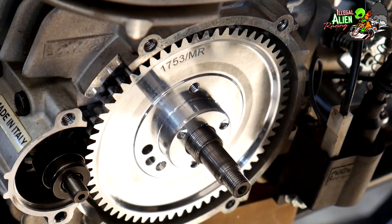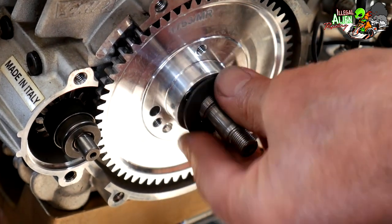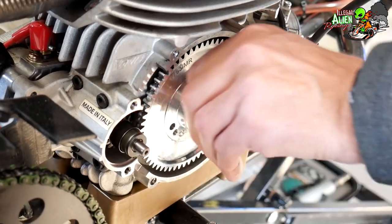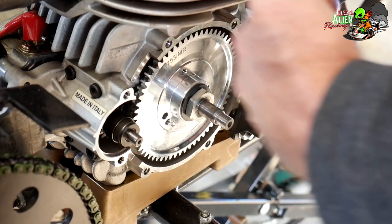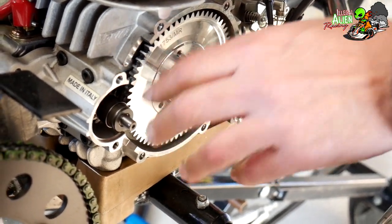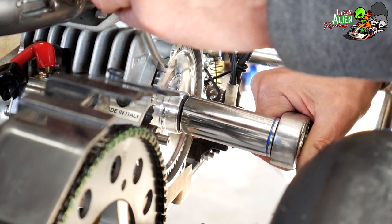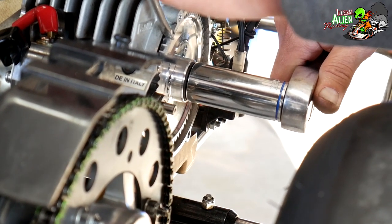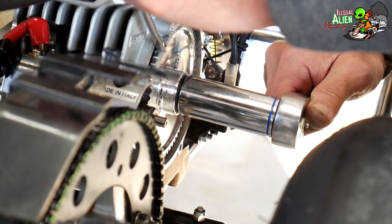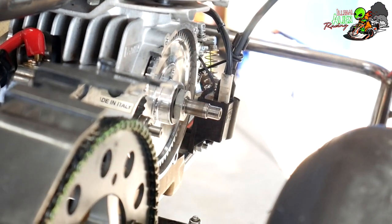Put the nut and washer back on — the flared side faces out — then put the nut on. All that gets tightened up. It doesn't have to be extremely tight, but fairly snug.